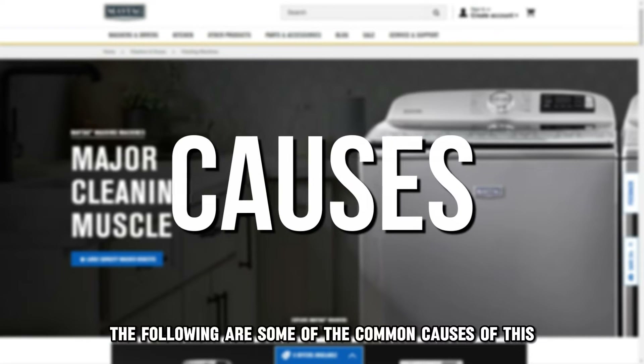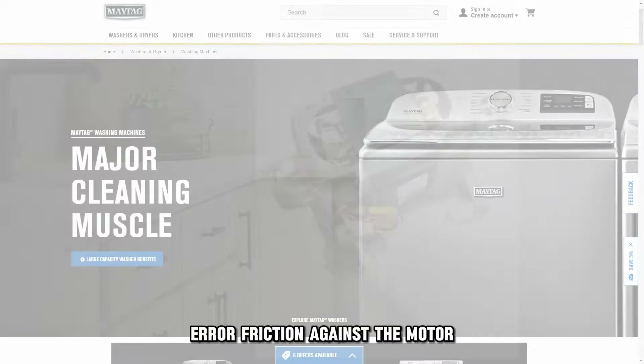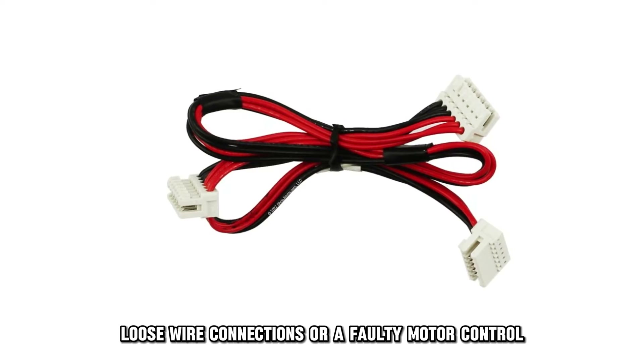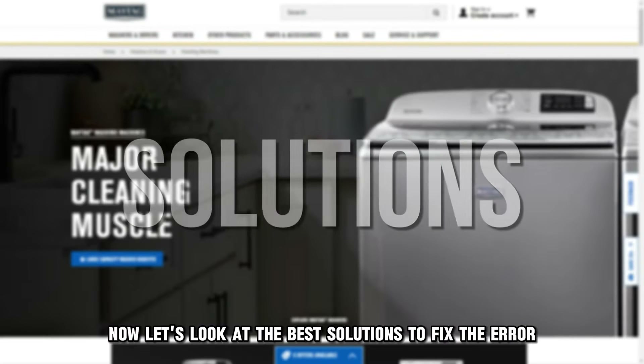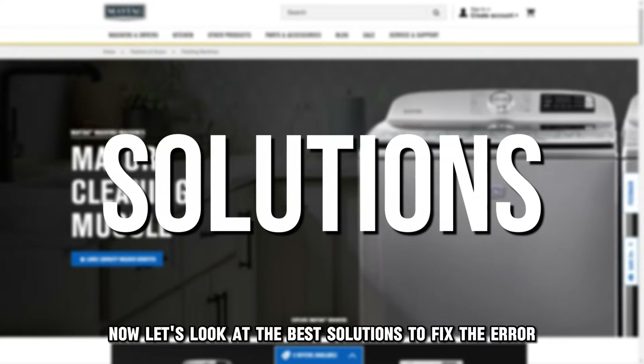The following are some of the common causes of this error: friction against the motor, loose wire connections, or a faulty motor control. Now let's look at the best solutions to fix the error.